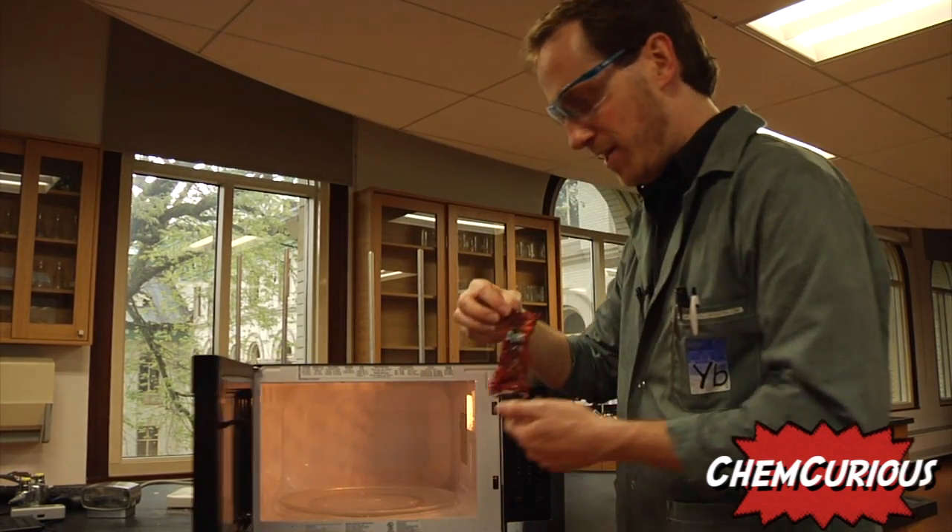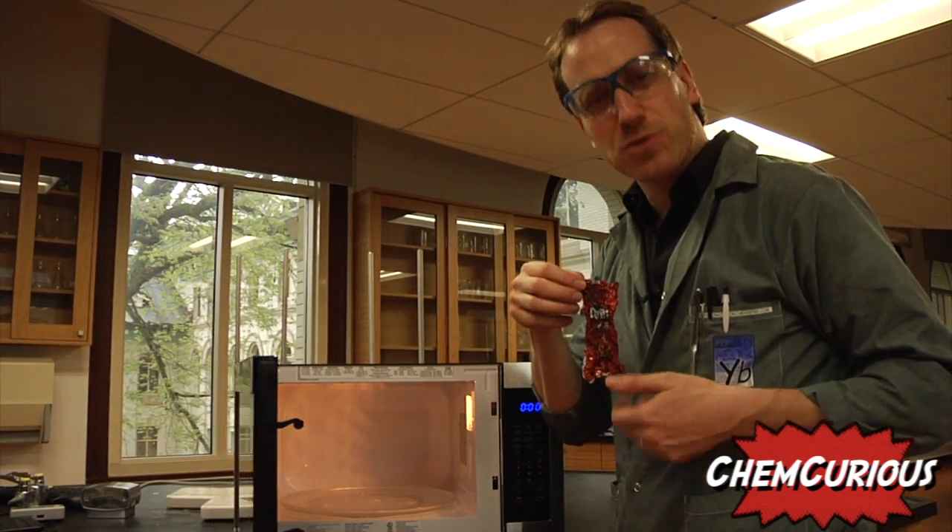So we just shrank that bag. Here we are — small bag. So what's happening here?